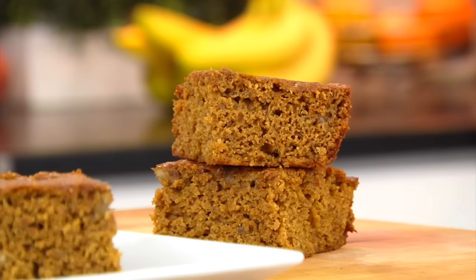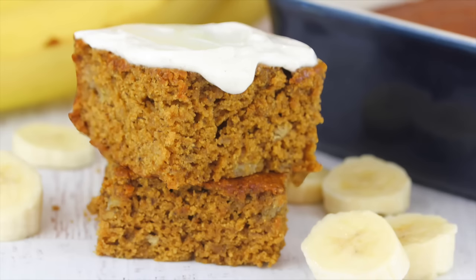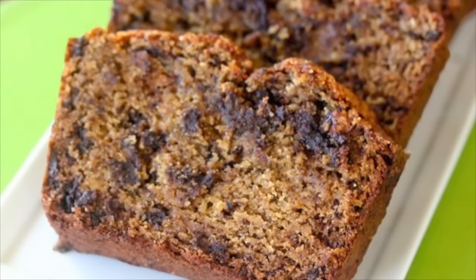Hey guys, it's Dani, and today I am sharing the best banana bread recipe. I have shared recipes for banana breads in the past, and they are all delicious.